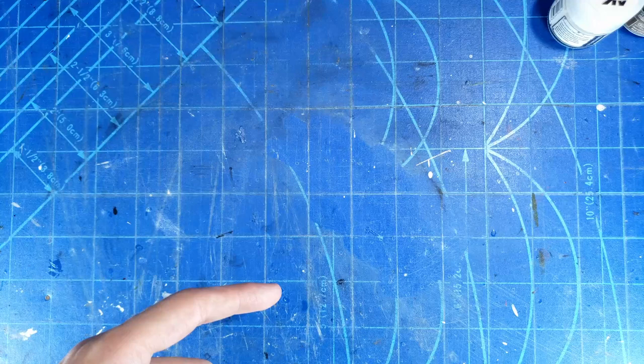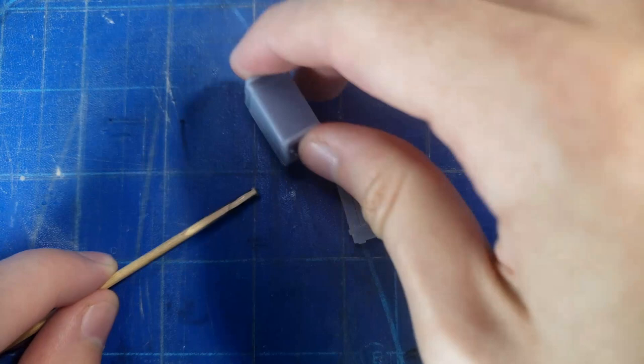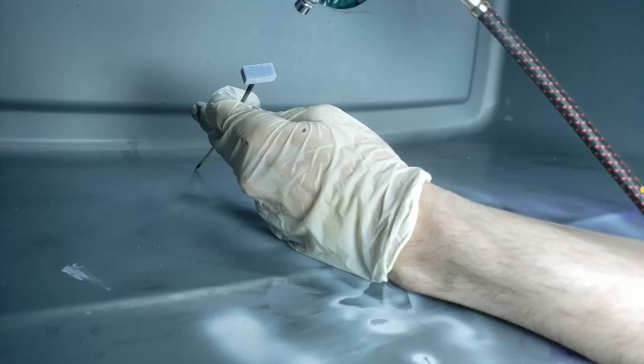We'll be using the airbrush as well, and we're also going to be painting the extra little details and getting all of them fitted up to the model. To start out, we are going to be gluing all of the little 3D printed details onto some skewers so they can easily be held while we paint and airbrush them. I just use a small amount of super glue for this.